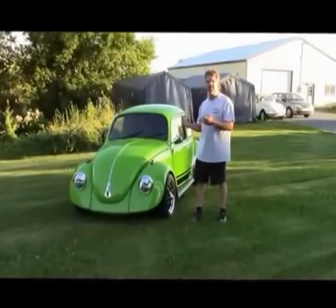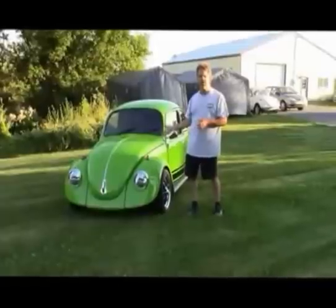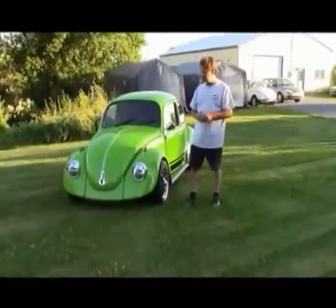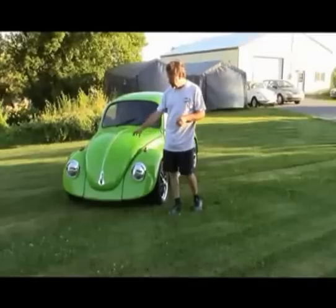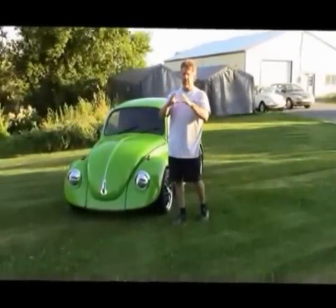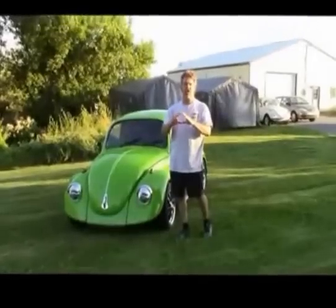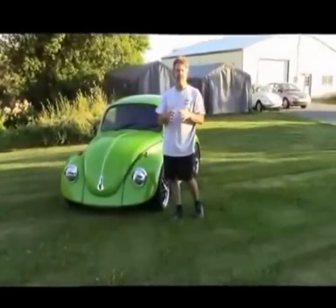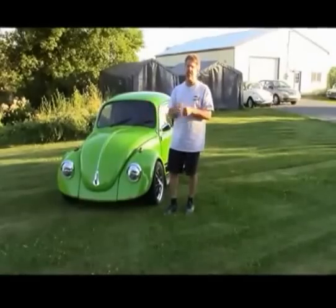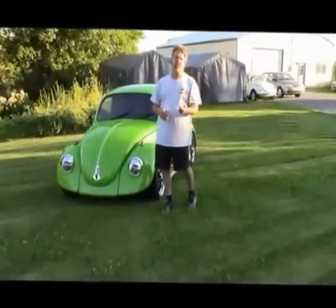We started with a basic car — this was originally orange, a standard Beetle with not a lot of options. The front end in '74 had really large bumpers and some people would say huge bumper shocks that came through the front fenders, big thick black dash pads — not the most desirable Beetle.